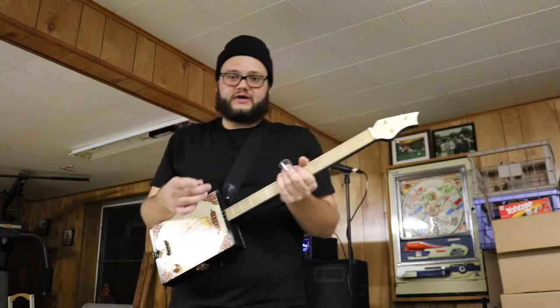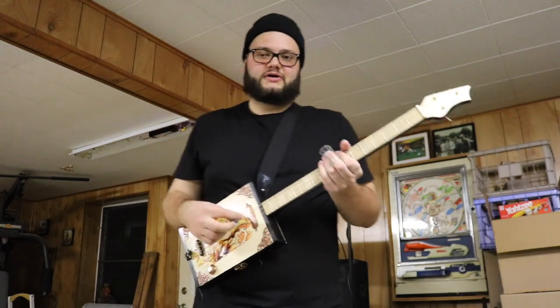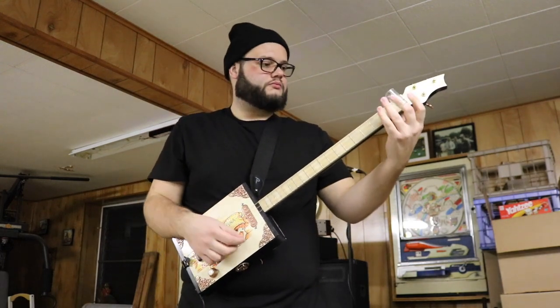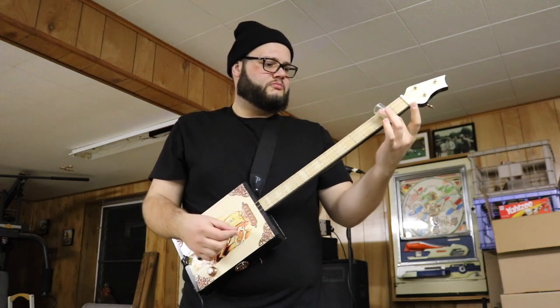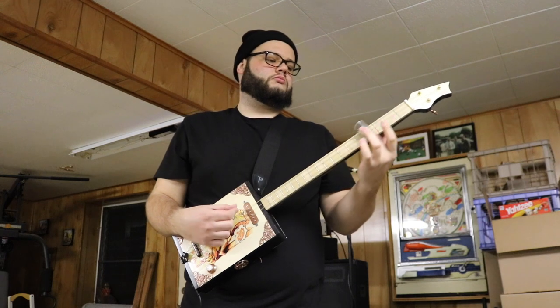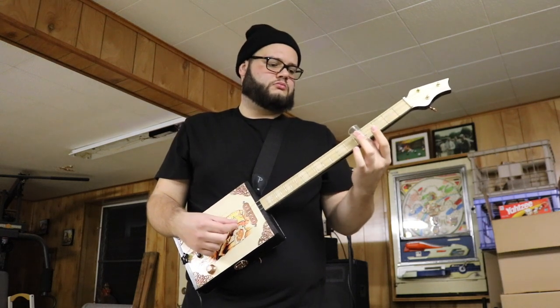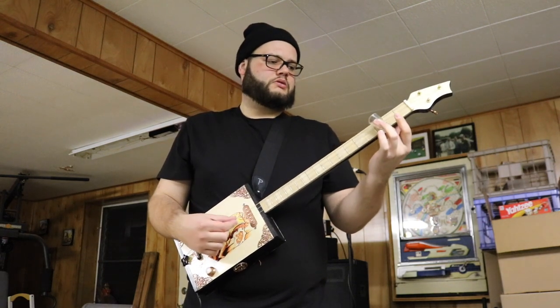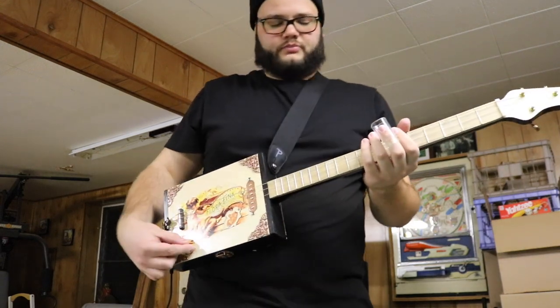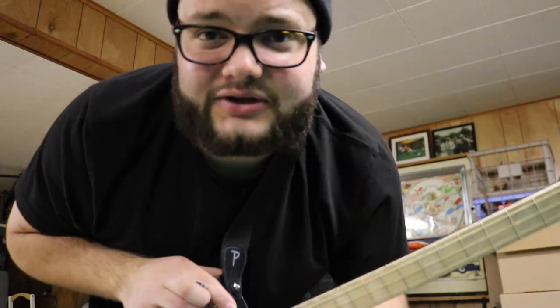If I have any Breaking Bad fans on my channel here, this one is for you guys. That's really the only reason I made this — so I can play that.